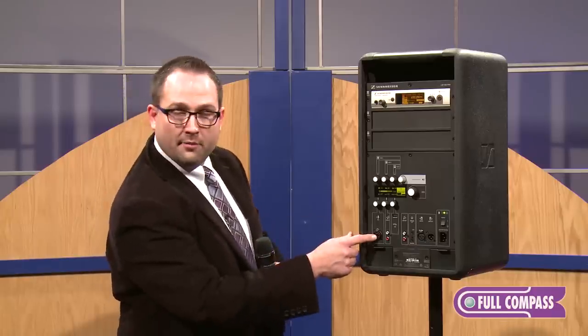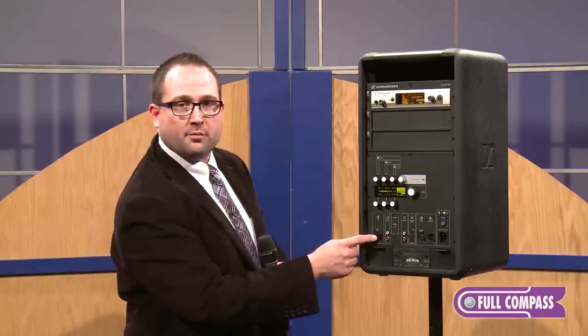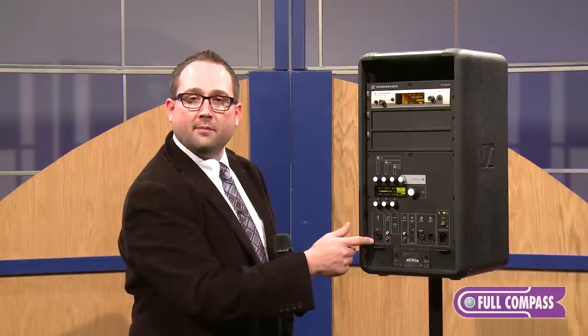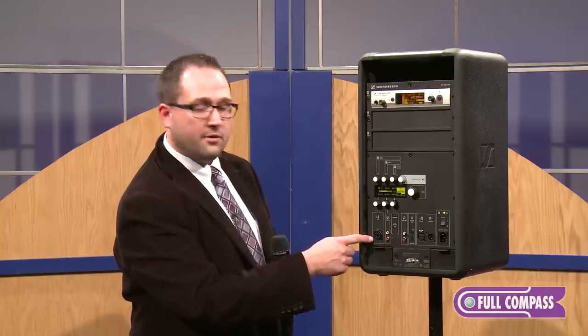We have an XLR input that is also a combo quarter-inch, so you can plug in your high-impedance load such as a guitar or line-level source, or your microphone input. 48-volt phantom power is available on that as well.